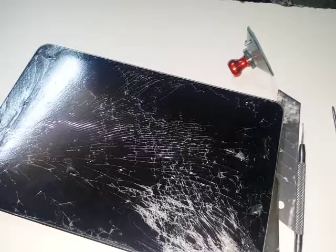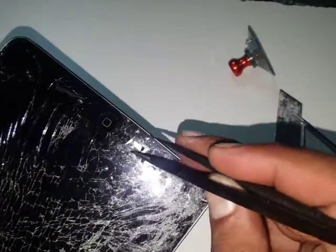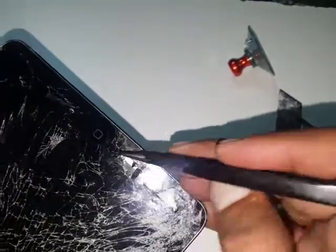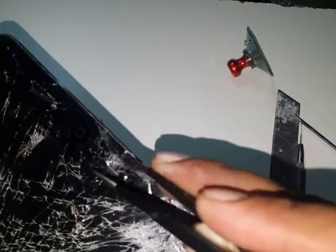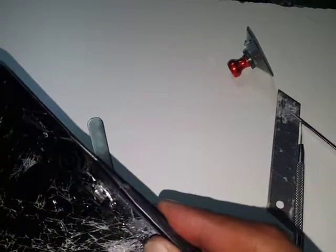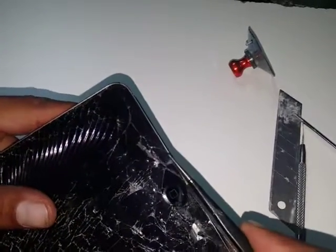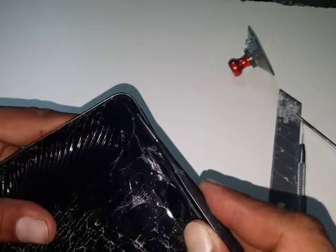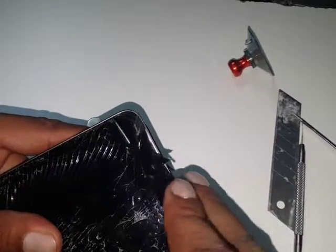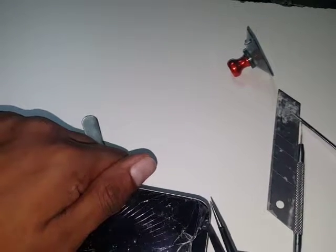After heating it up a little bit I'll pause the video. It's becoming a bit stubborn so I'm using a tweezer just to lift out a spot where I can put the tool in. The glass is in complete pieces. It will take time — but the more time you take, the less chance you have of damaging anything else.